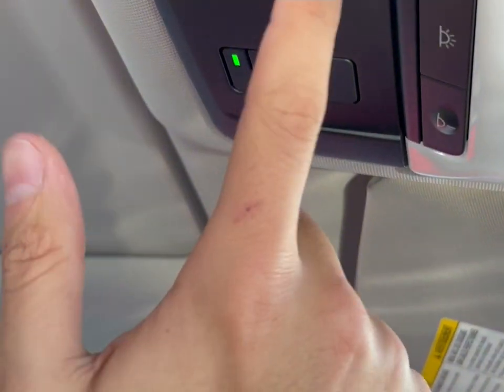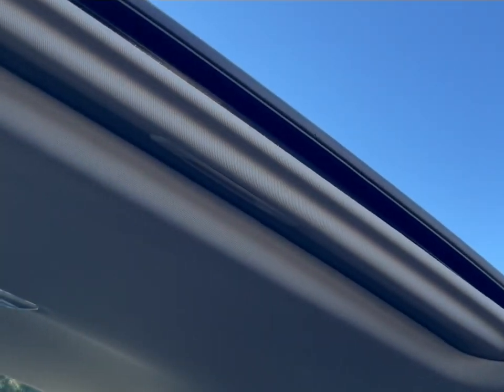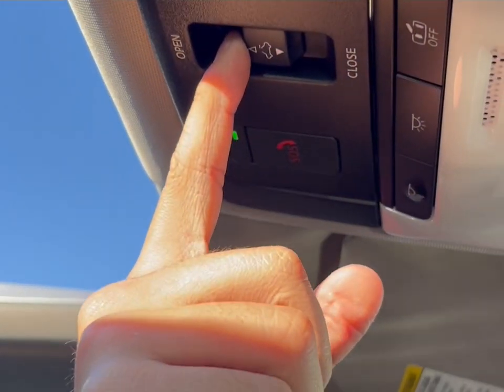Hey guys, we're in the 2024 Nissan Ultima SR and I'm going to show you how to open the sunroof. Right here you get a little button next to your SOS — you're going to slide that back. It's going to bring the sunshade with it, and to close it you just push it forward.